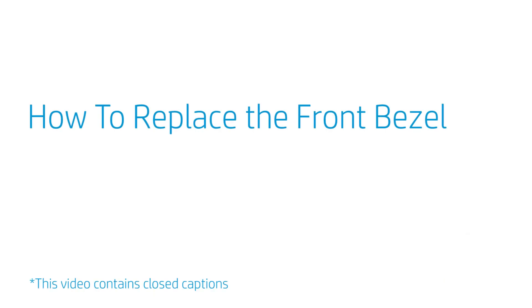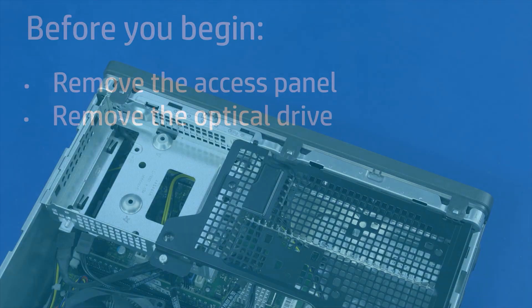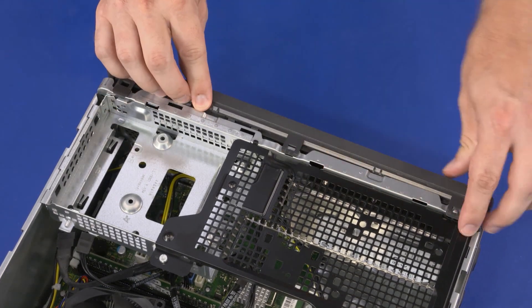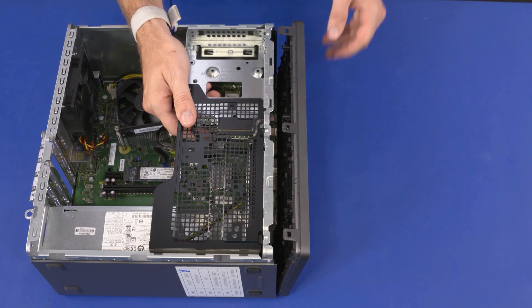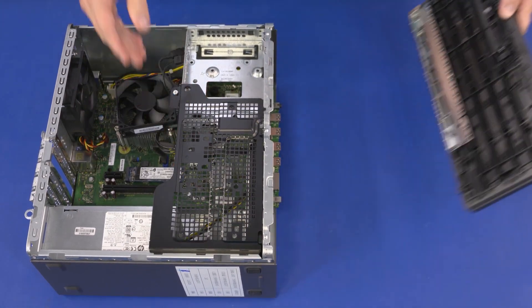How to Replace the Front Bezel? Before you begin, remove the access panel and optical drive. Removal: Release the three retention clips that secure the top edge of the front bezel to the chassis. At an angle, slide the tabs on the bottom edge of the front bezel out of the cutouts in the chassis.